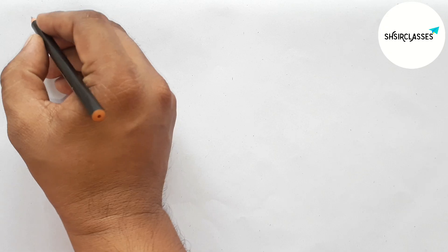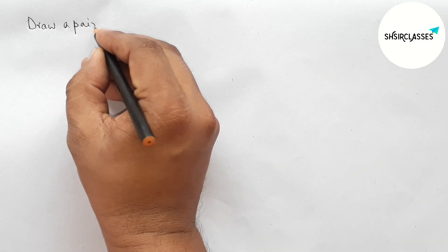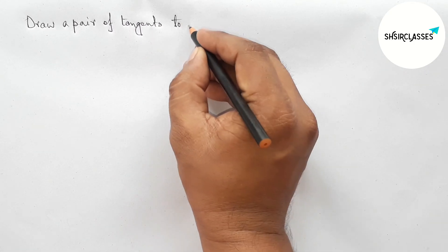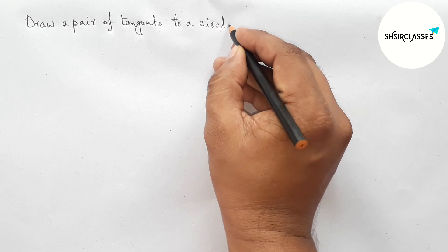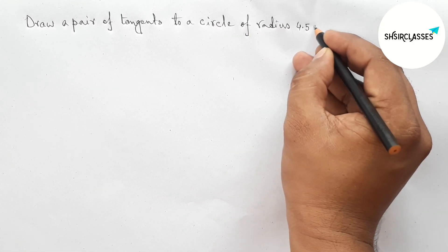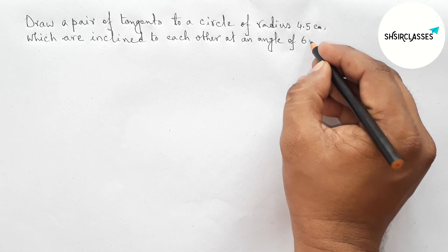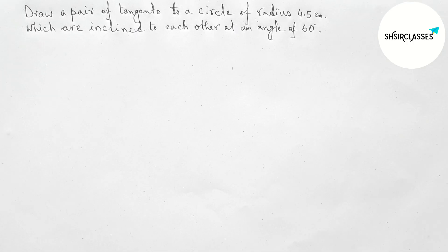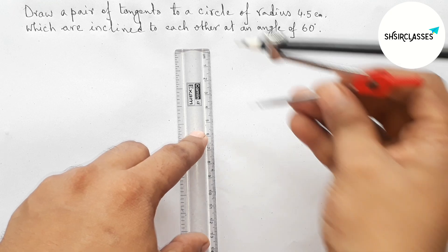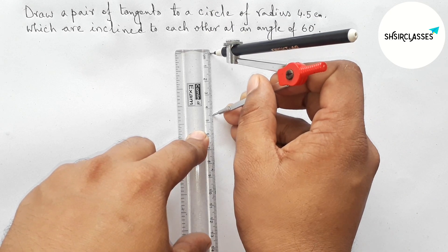Hi everyone, welcome to Essay Share Classes. Today in this video we draw a pair of tangents to a circle of radius 4.5 centimeters which are inclined to each other at an angle of 60 degrees. Please watch the video till the end. First of all, let us measure radius 4.5 centimeters with the help of compass and scale — this is perfect.